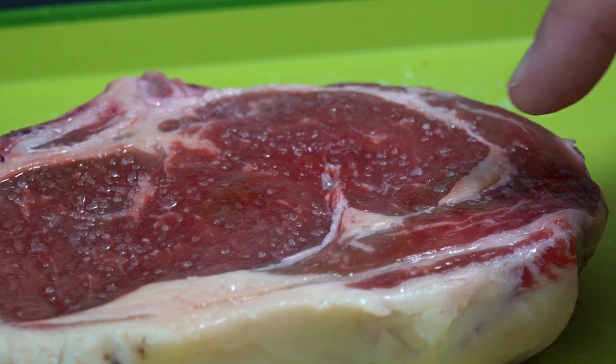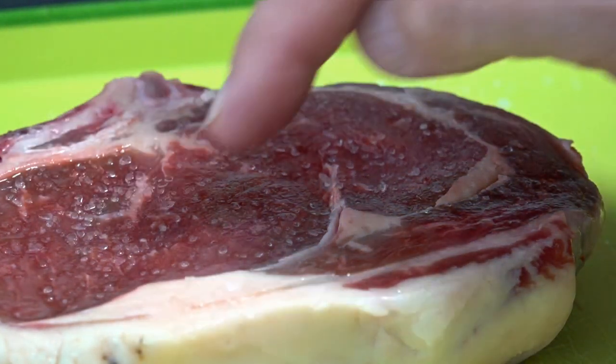Our steak's been in the fridge now for 10 minutes, so let's take it out and see what's happened. You can see all the moisture on that steak.